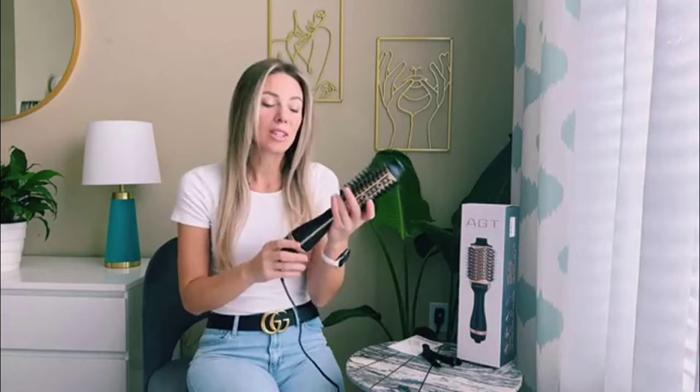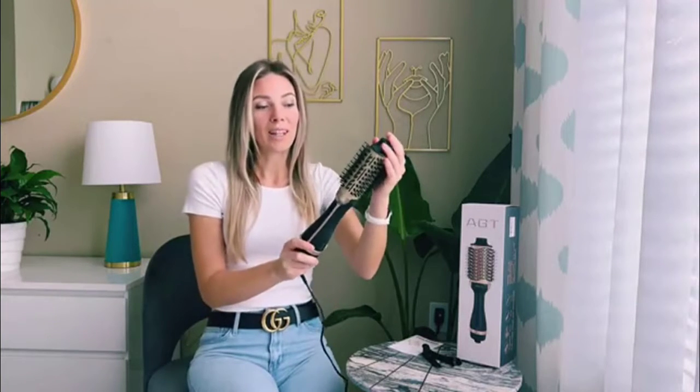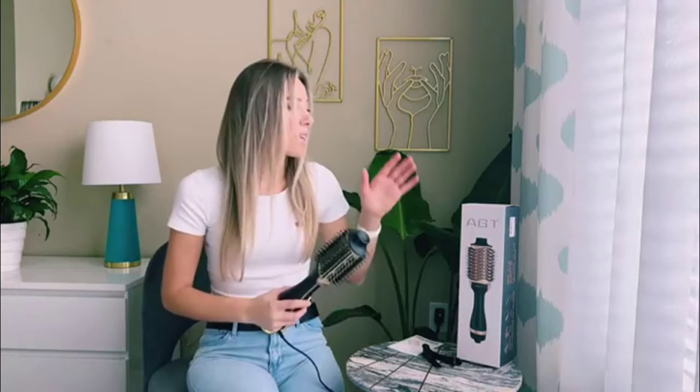It is made of good material and it's so durable. Actually, this can be a really nice gift for your mom, grandma, or your friend and they will be so happy. They will have everything in one — they can make it straight, curl, and dry the hair at the same time.